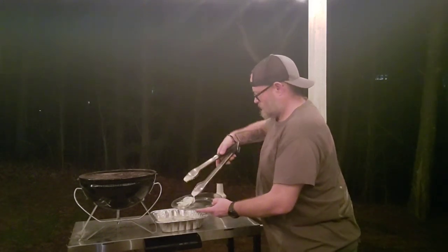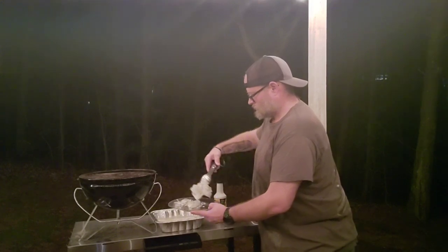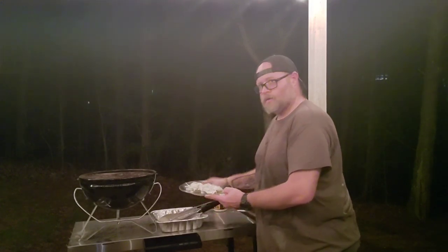And that is our final product right there — Alabama white sauce chicken. We're gonna give it a few minutes to cool off and then come back for a taste test, because my tongue is very sensitive and doing all this barbecue I don't need to lose any taste buds. After about five minutes of resting, that mayonnaise starts to settle in, and it's actually gonna help make this chicken even juicier.